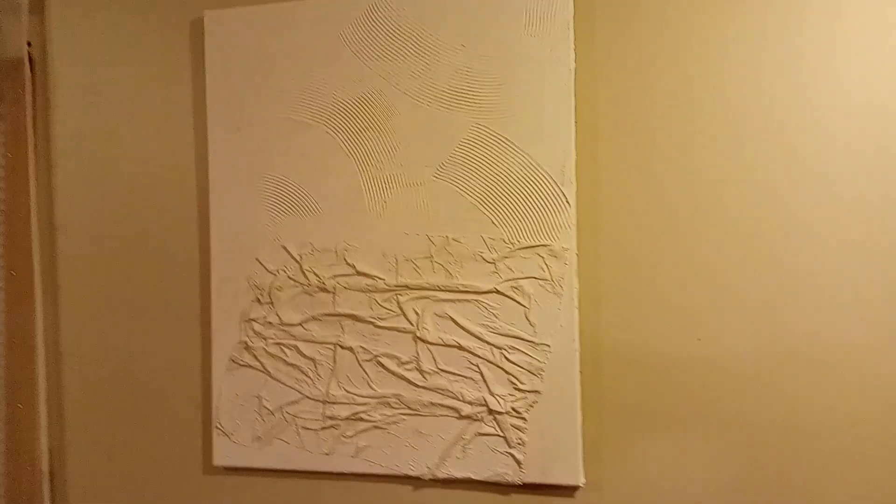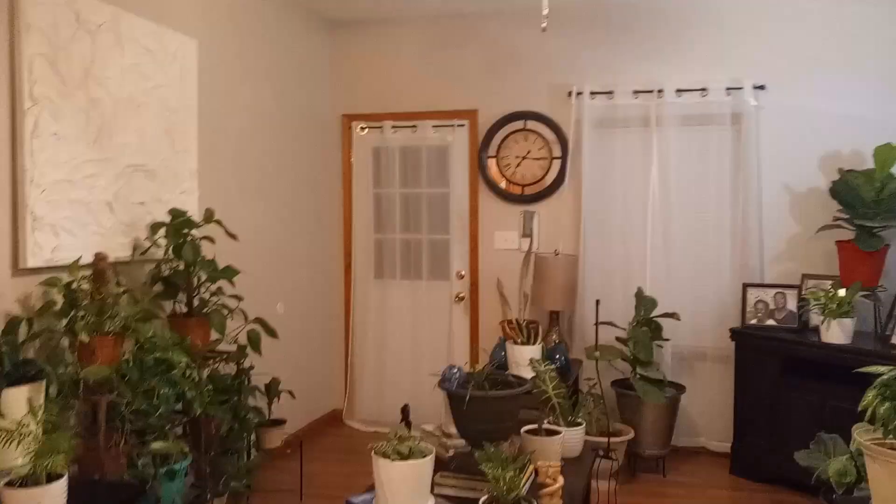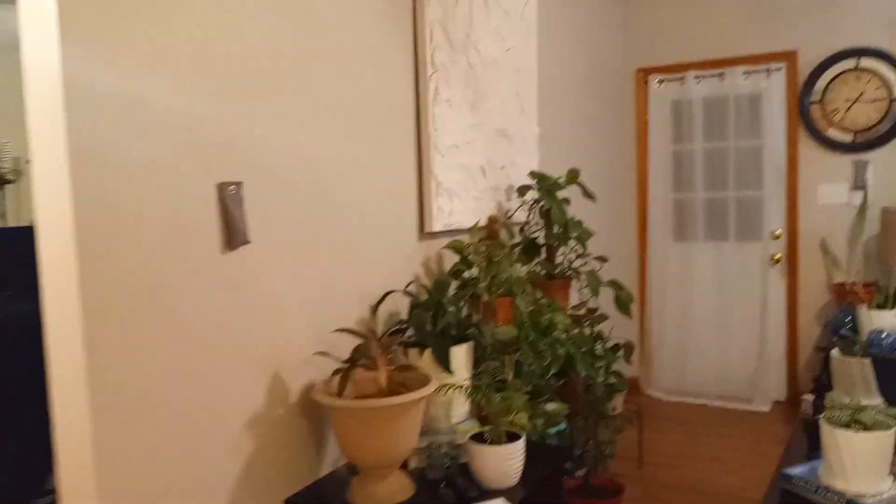That's the finished product from what I did last week — I did two of them last week and another huge one during the week. They're now hanging on my wall. There's the second one I did, and if you swing over to the other side of the room you can see a huge one on the wall there.